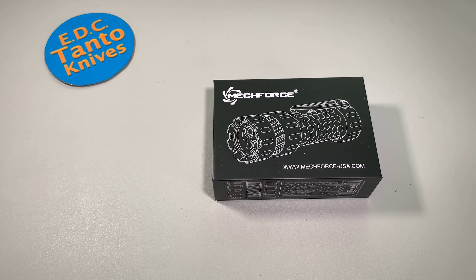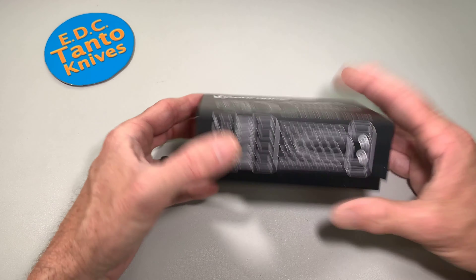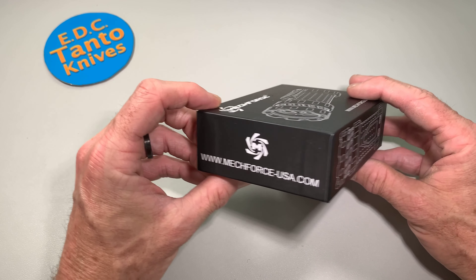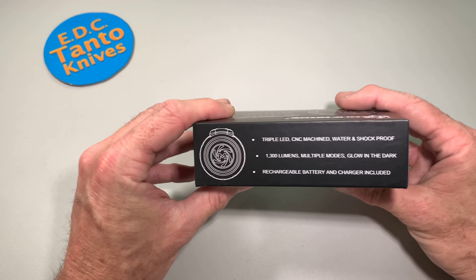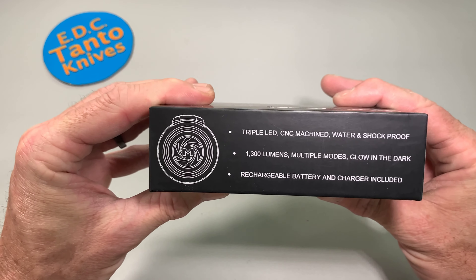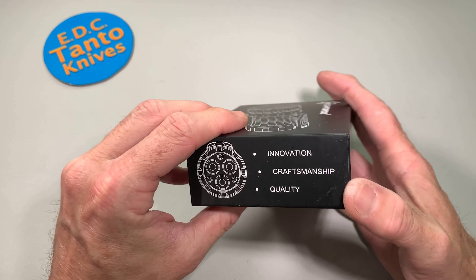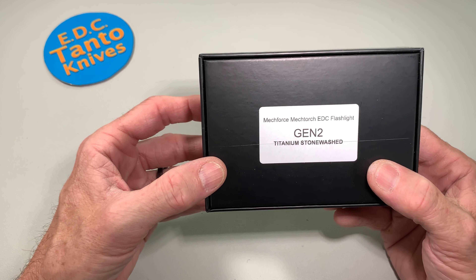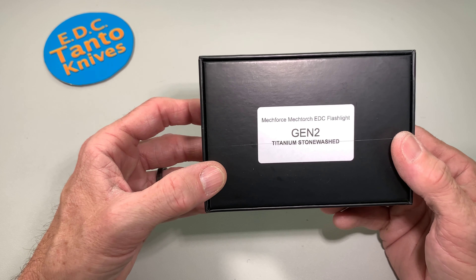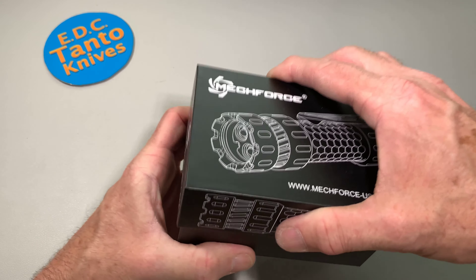What's going on everybody? Today we have a flashlight — this is kind of unusual for the channel. I'm not a huge flashlight person, so we got a flashlight from MechForce. This has been my favorite looking flashlight and I've really been wanting to check it out. They got a new version here — it is the MechForce MechTorch EDC flashlight, the Gen 2 Titanium.